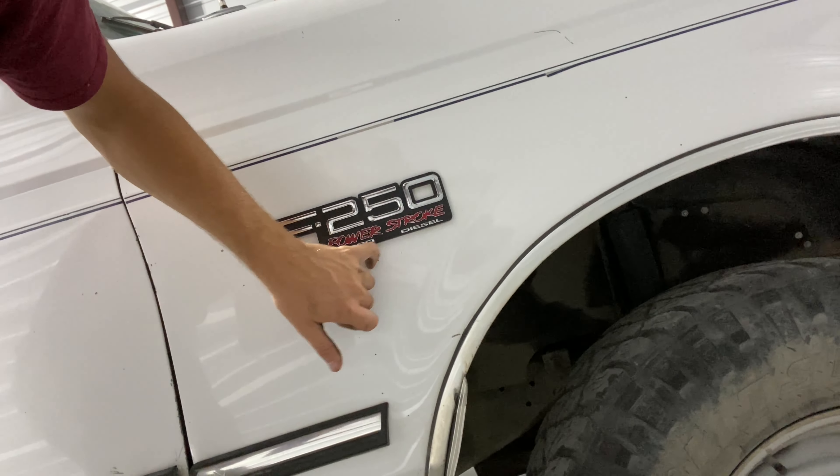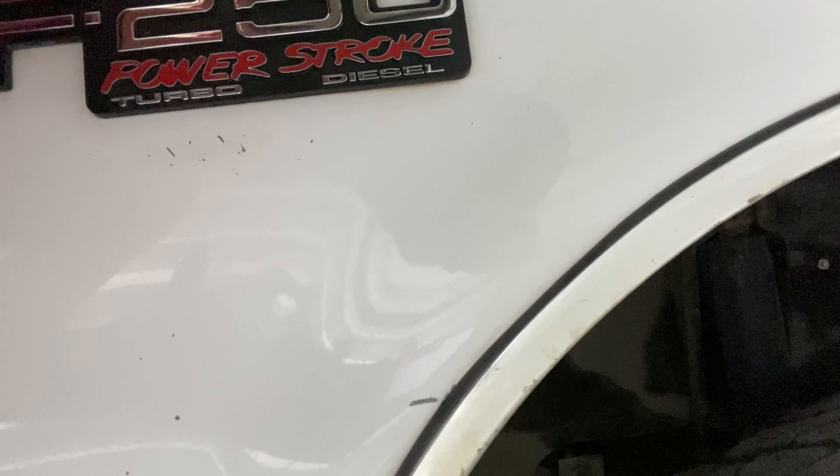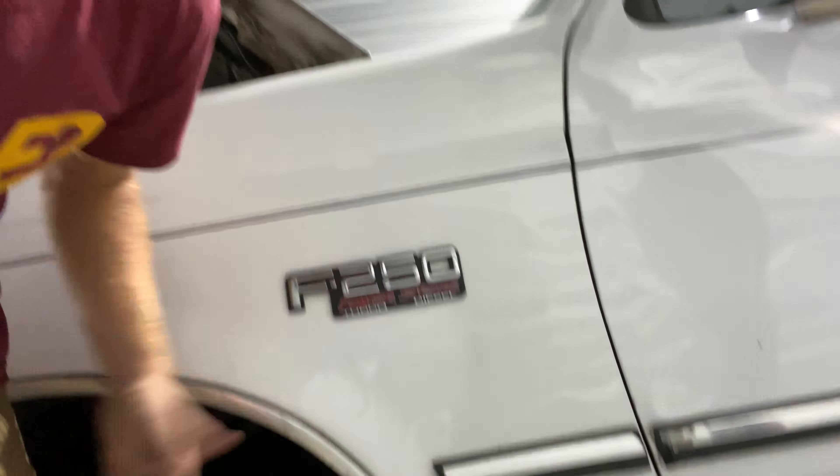I'm actually mildly impressed at how well the badging turned out — just missing a little piece of paint there. It cleaned up pretty nicely, got most of the adhesive off. Not trying to polish just that one section obviously — the rest of the truck is still dirty. I just didn't want those badges on there anymore, so you make do.